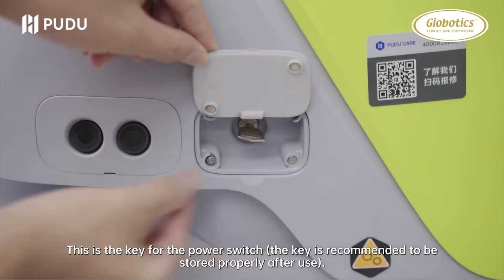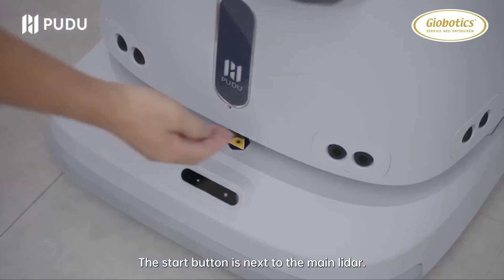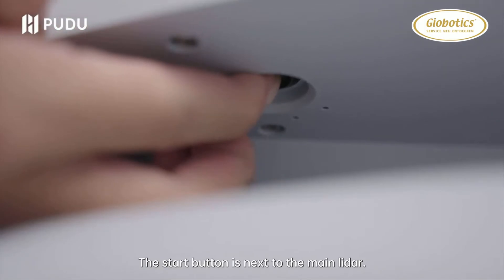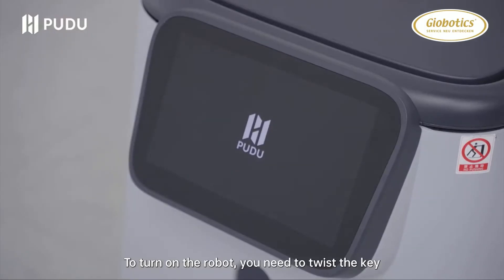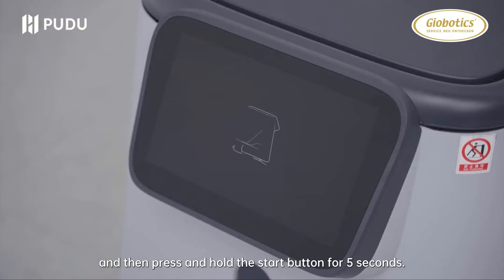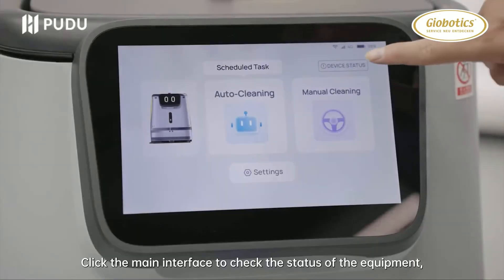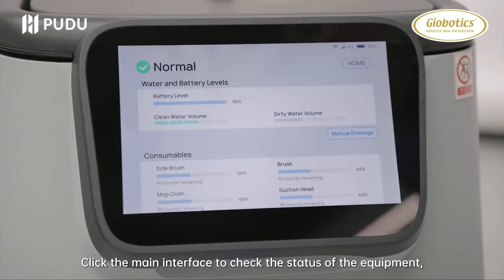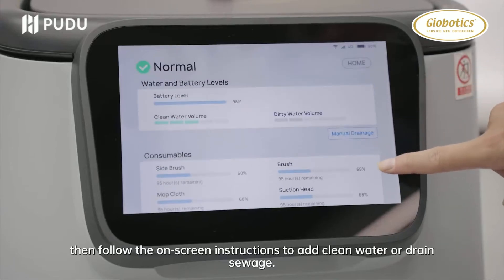This is the key for the power switch. The key is recommended to be stored properly after use. The start button is next to the main lidar. To turn on the robot, you need to twist the key and then press and hold the start button for 5 seconds. Click the main interface to check the status of the equipment, then follow the on-screen instructions to add clean water or drain sewage.